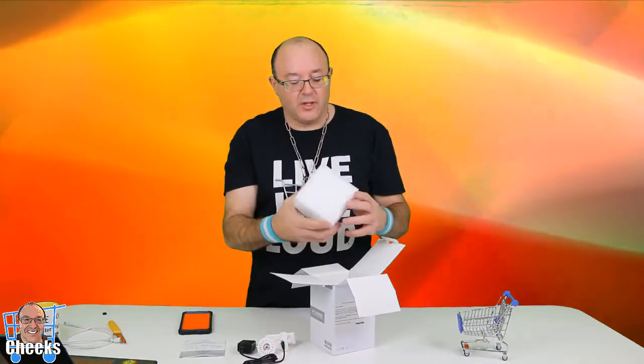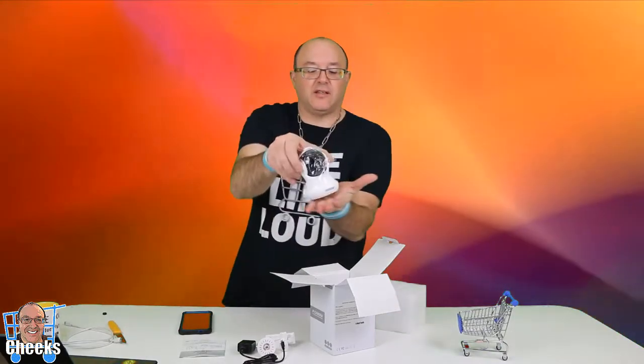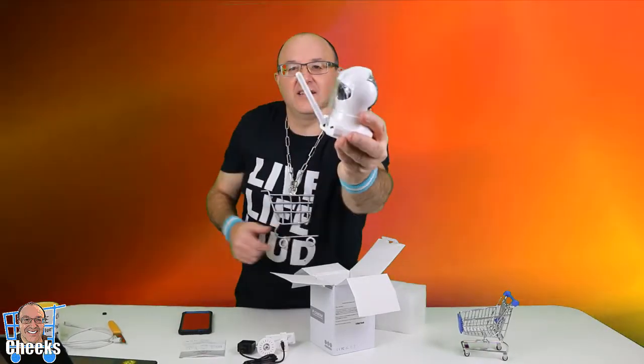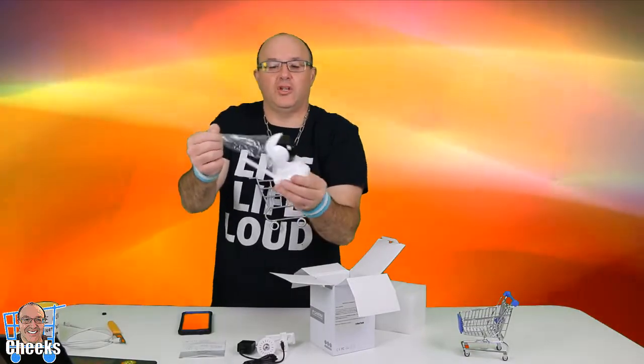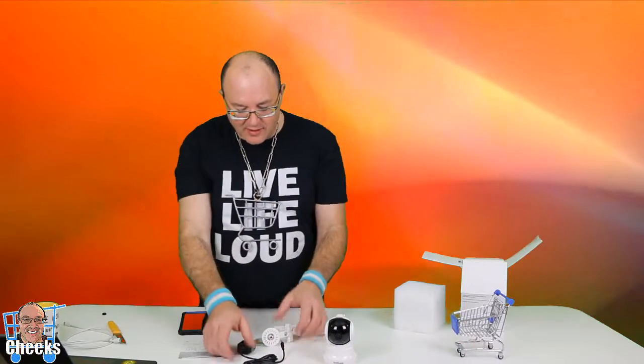Ready for the big reveal — I'm pretty excited here! My first PTZ camera and there it is. Look at this little thing — isn't that neat? And it's got the antenna that you need as well. Make sure you have the antenna so you're gonna get a good connection.